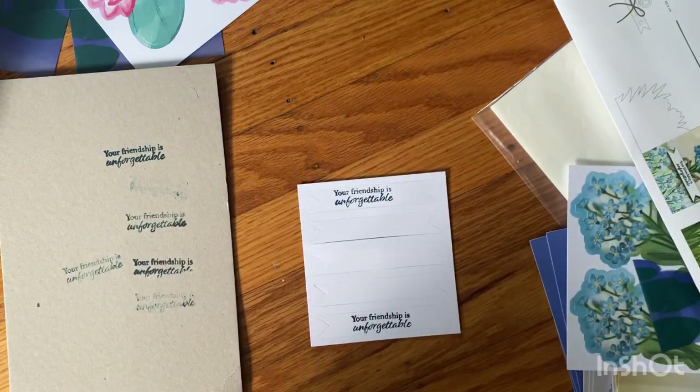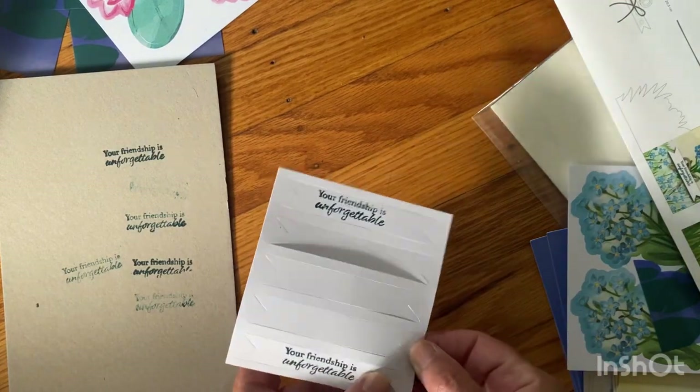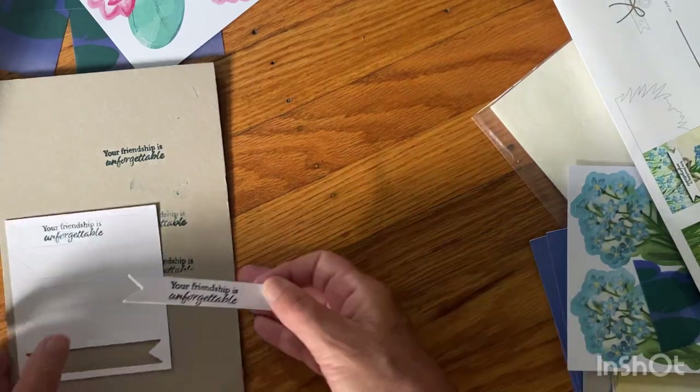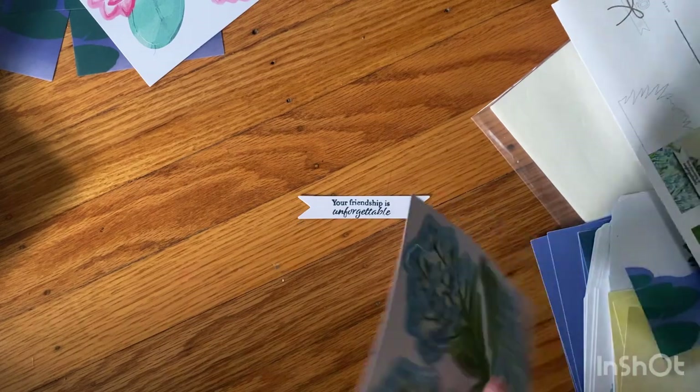Alright, that's better than the top one, even though it's not centered perfectly. It's a lot better — yeah, that's good. Alright, let's move on. I need one of these pieces.